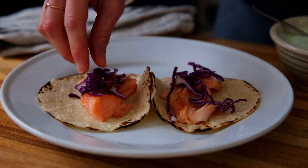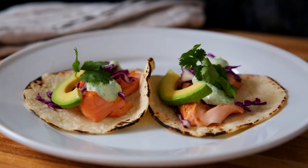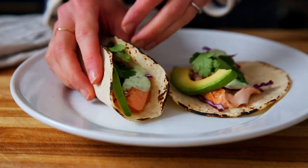And last but not least, the salmon is awesome in tacos. I'm using that cilantro yogurt sauce again with the cabbage and the avocado, but you could use any taco fixings you like. This slow cooker salmon is so versatile — the options are endless.